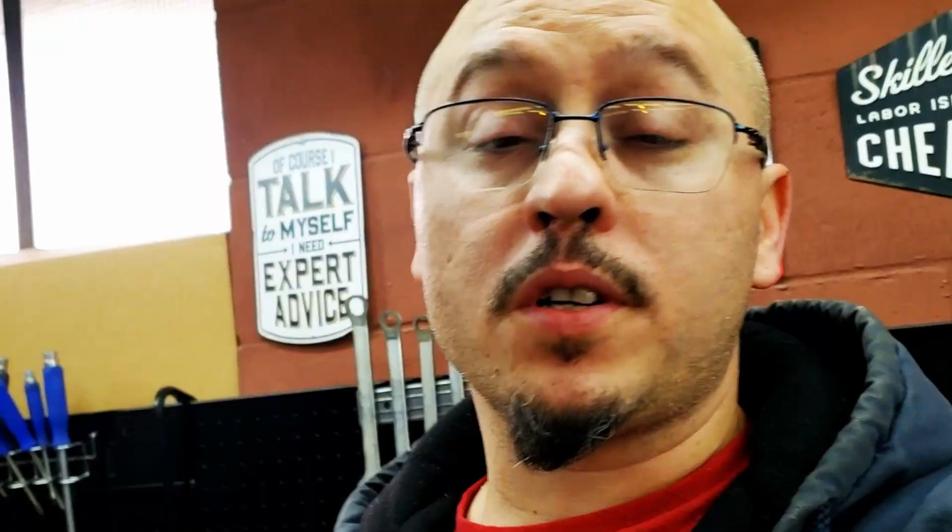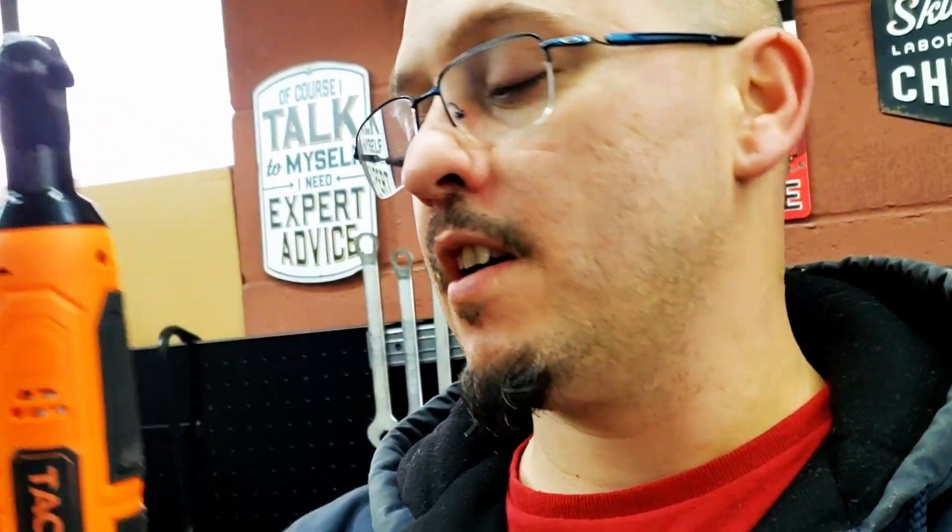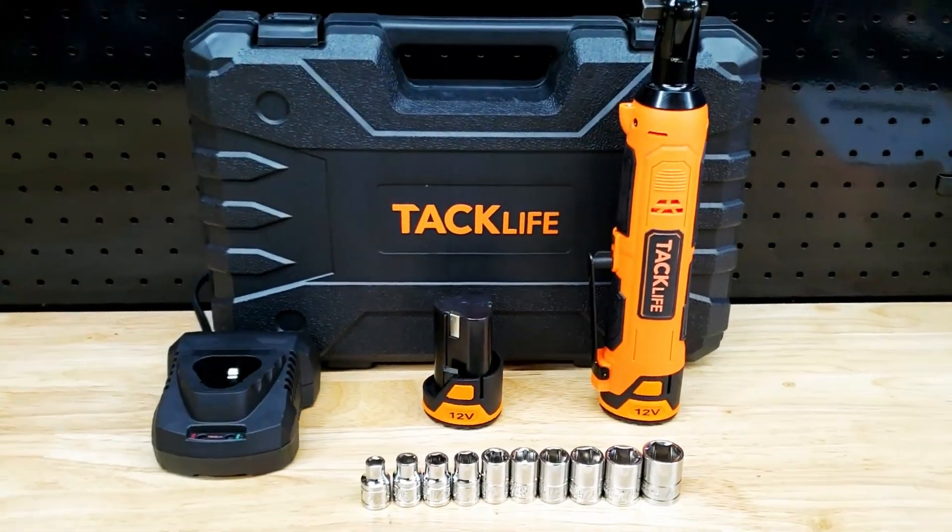This ratchet is available on Amazon. I will put a link down in the description below where you can check this out for yourself and purchase if you would like to. The holidays are coming up — this would make a great gift for any mechanic or DIYer in your life.